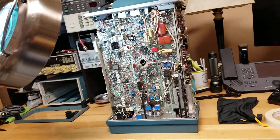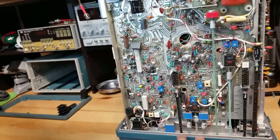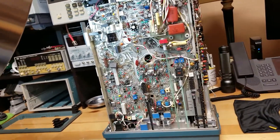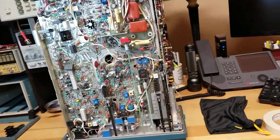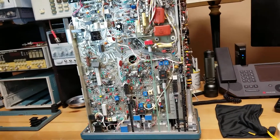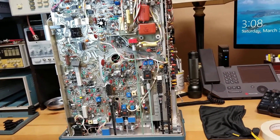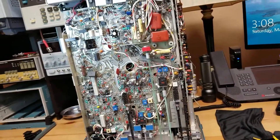Hey, fellow YouTubers, this is NZERO AGI. I'm here with my Tektronix 475 Oscilloscope, which I purchased from a local Craigslist seller. The unit itself is in fantastic physical condition — it looks almost new and too good to be true. However, there's a functional problem with the scope.